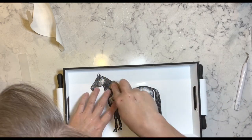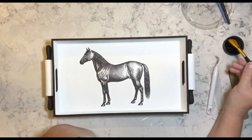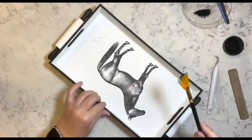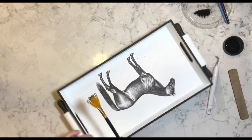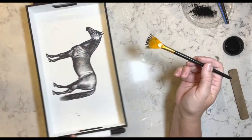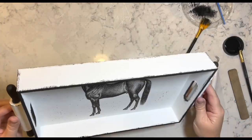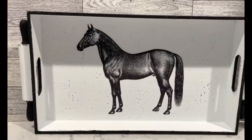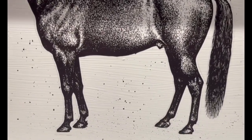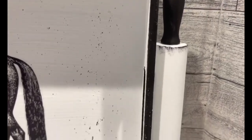Then I take this rub-on transfer and add it to the center of this tray — it's a gorgeous horse. Now I'm taking one of those fan brushes and tapping it along the side of my tray to give it little speckles of paint, then I go ahead and dry brush a little bit. That's it for this one — it was so simple but I absolutely love it. Let me know what you guys think.